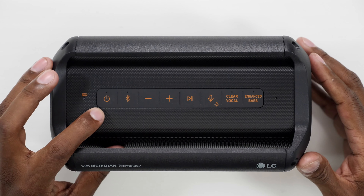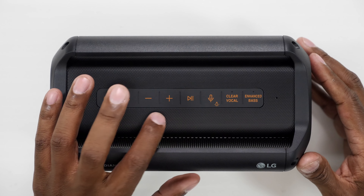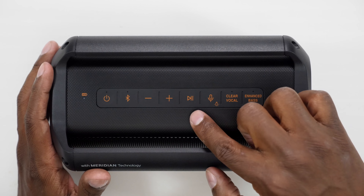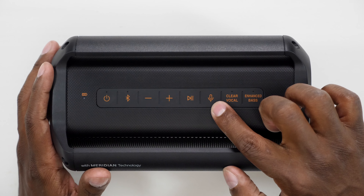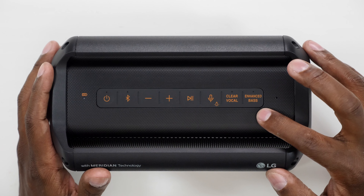On top of this speaker you're going to find your battery indicator as well as your power button. You're going to find a Bluetooth button as well as your volume up and down. You have your play/pause button, and this speaker can actually trigger Siri or Google Assistant by pressing and holding that down. You also have clear voice for better audio and better bass response.